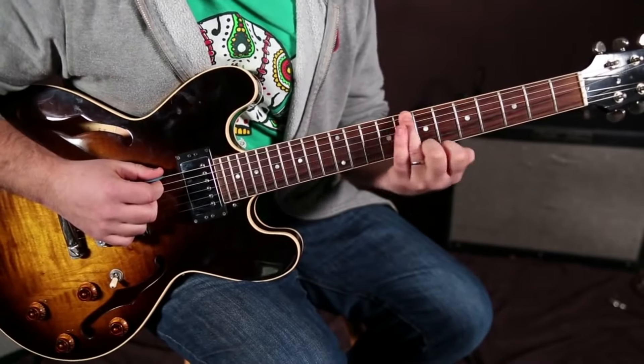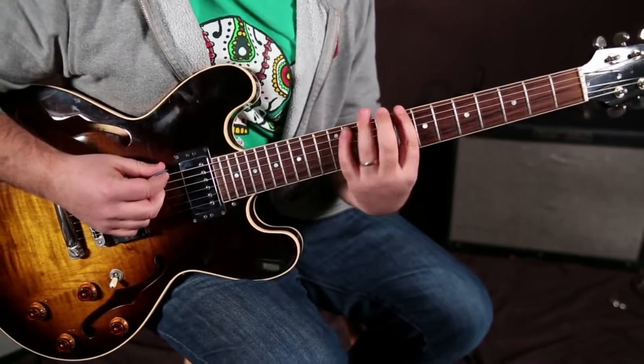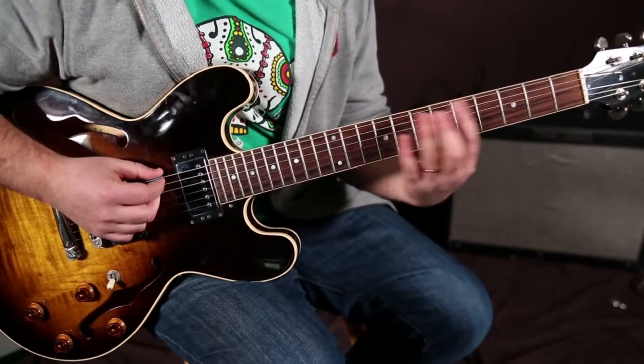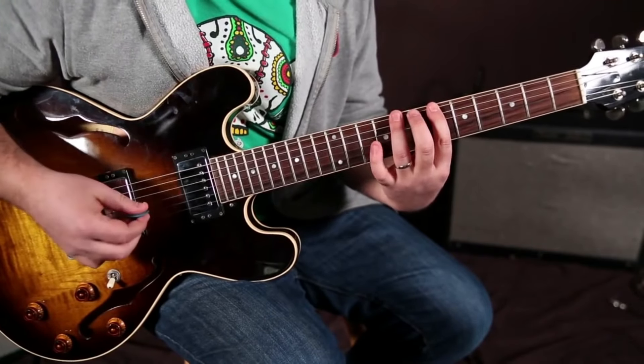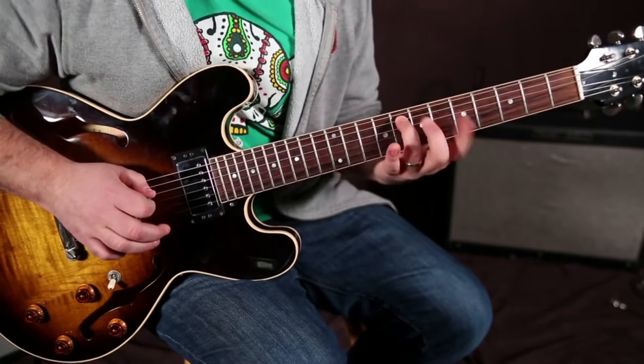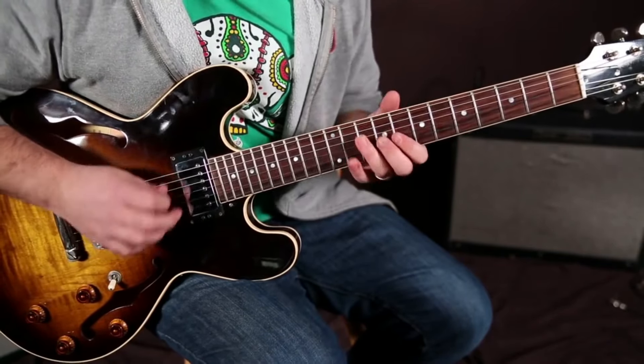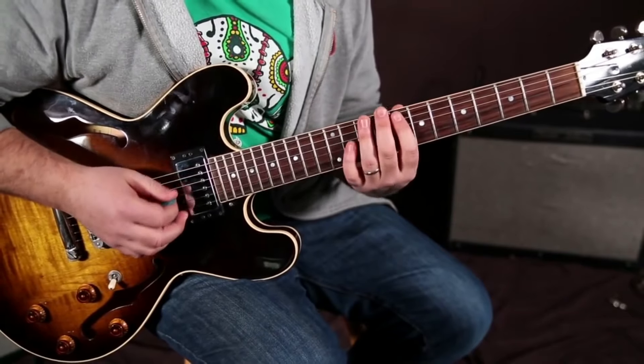What you could do is get your ring finger on the root, and then you have a little box right below that main position. So it would be the 6 to the 8 — 6 to the 8 on the A string — and then you'd slide with that finger, and now you're in your zone, your main pentatonic shape.